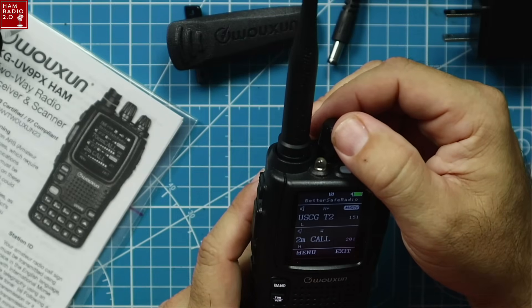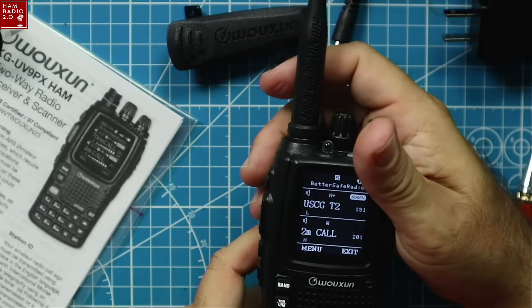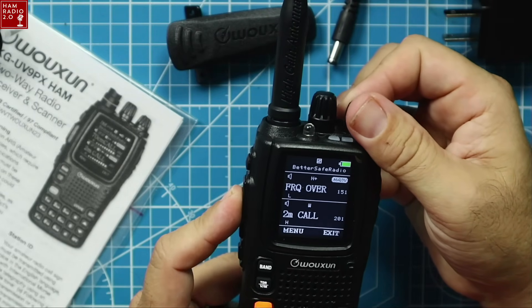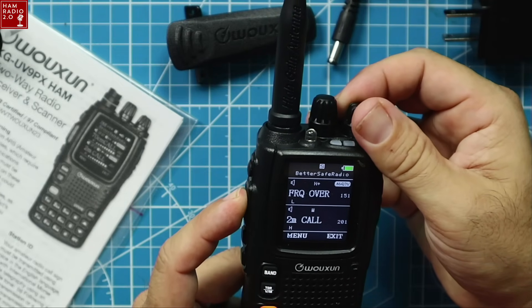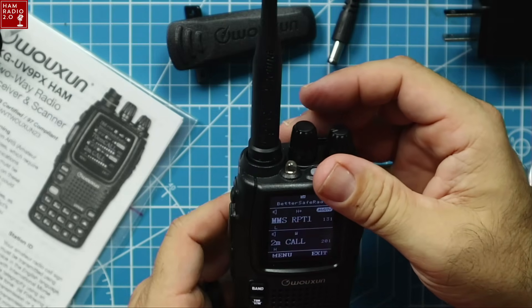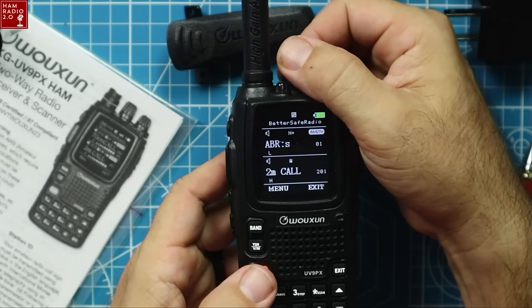There's a USCG — U.S. Coast Guard channel in there. You can't key up on that channel, but you can monitor it, you can listen to it, and when you go to scan, you can scan through that channel.